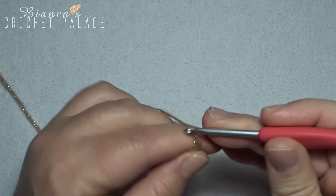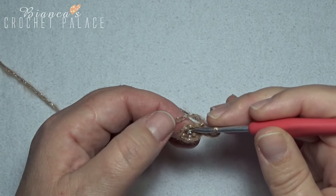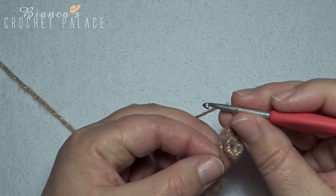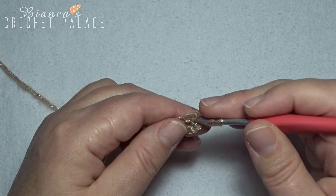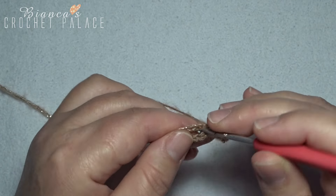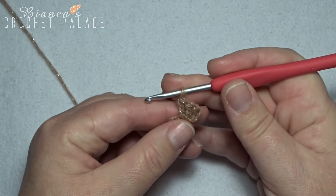We start with a chain 3, and this chain 3 counts as a first double crochet into that little circle. Here we work 2 double crochets and we work also around that little beginning thread — into that circle, the first double crochet and a second.